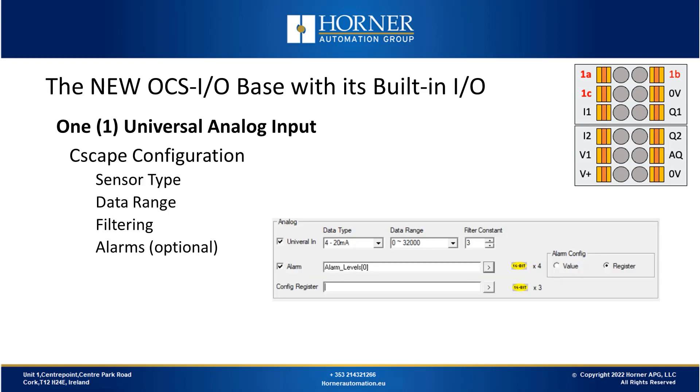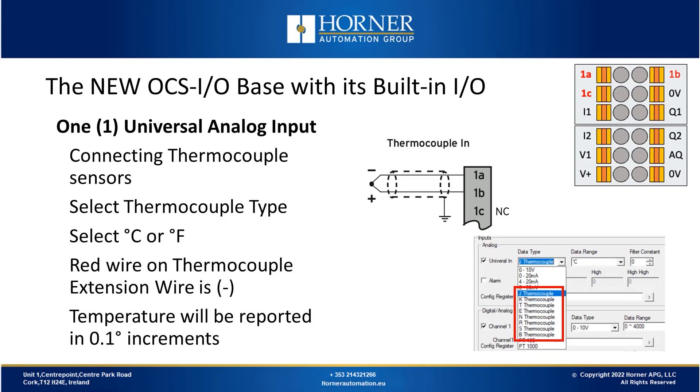Now we'll talk about using a universal analog input with a thermocouple. To do that configuration, we need to configure our thermocouple type, select whether we want Celsius or Fahrenheit scaling, and note that the value will be reported through the analog input register in tenth-degree increments. So if we're in Celsius mode and the temperature sensor reads 100 degrees Celsius, we would get a value of 1000.